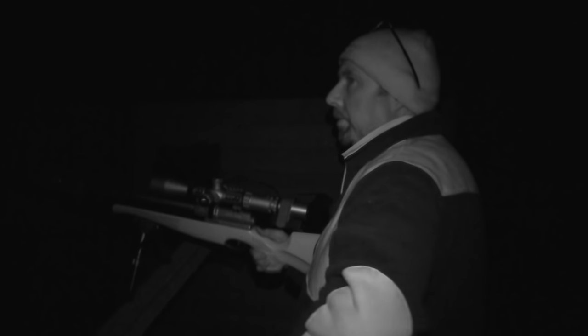Paul first scans with the thermal and then finds the rats in the scope. With night shooting everything has to be second nature and Paul loves the no-fuss solid build of his Air Arms. That's how you kill rats with an Air Arms S510 — at 30 yards. All the things we did back when we were testing the zero paid off. First shot.